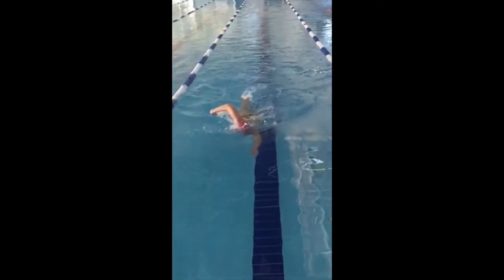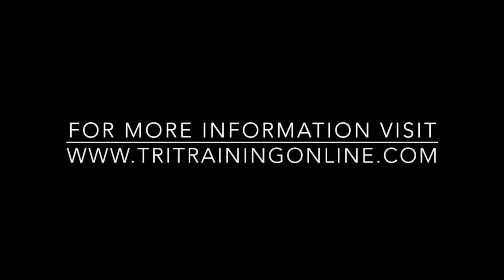This is tritrainingonline.com swim drill of the week. Please subscribe to our YouTube channel for more swim, ride and run tips.